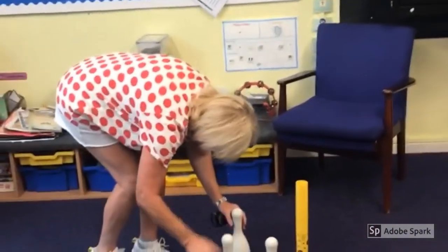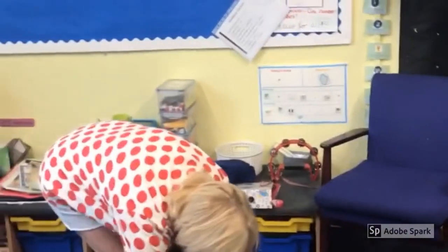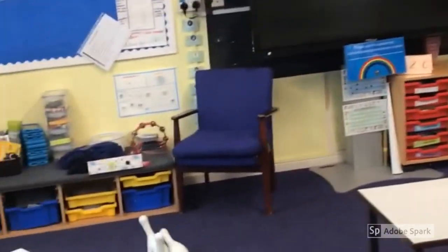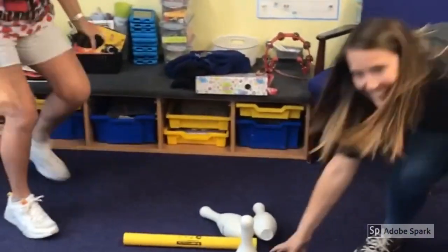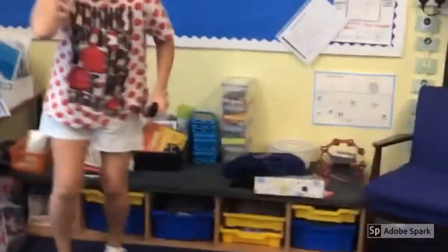Now, you can also put the skittles back up after each try. Anyway, Mrs Osborne, are we ready? Here we go! So she got five so far. Mrs Osborne, can you reset them all up for me please.